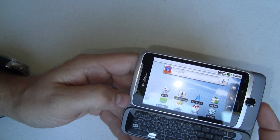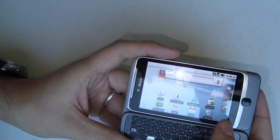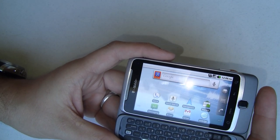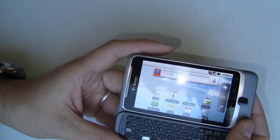To test it, we're going to compare it running Quadrant, which is a benchmarking program, against the Epic 4G, which is one of the fastest phones on the market. Make sure you subscribe to our video channel and watch that video as soon as we get it released.